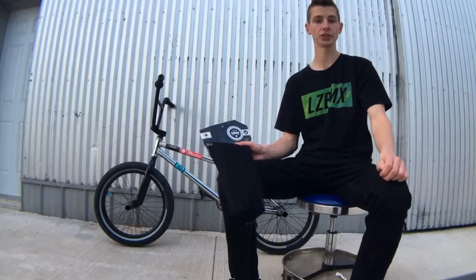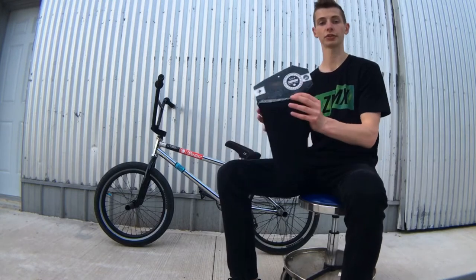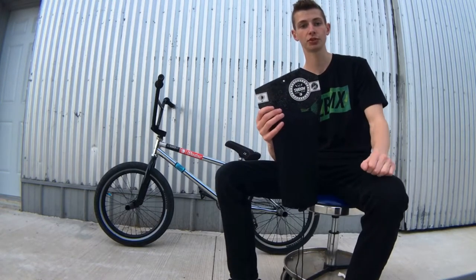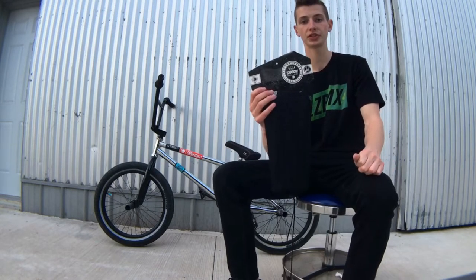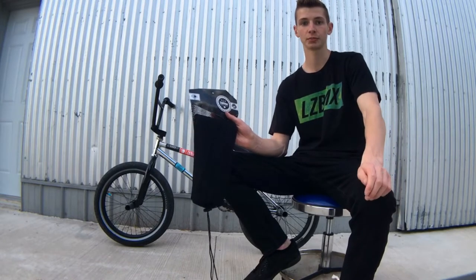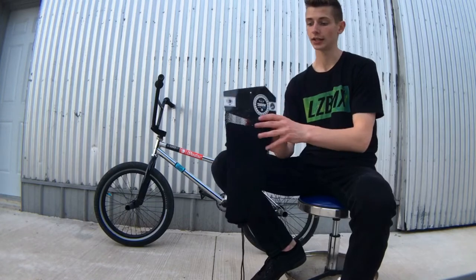Hi guys, welcome back to today's video. I'm Derek Andre and today I'm going to be showing you the review on the Shadow Conspiracy Invista Light Shin Pads. I picked this up about two weeks ago off of Shadow Conspiracy's website. They came in three days — they say it's supposed to come within three to ten days, so that's pretty quick.